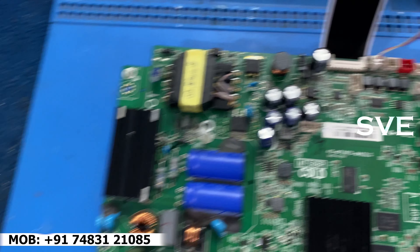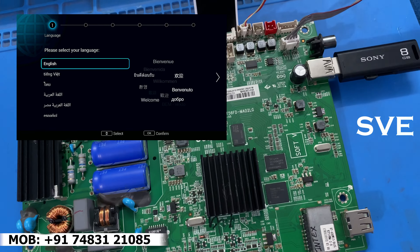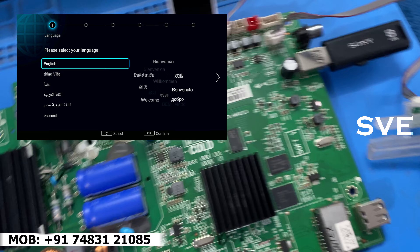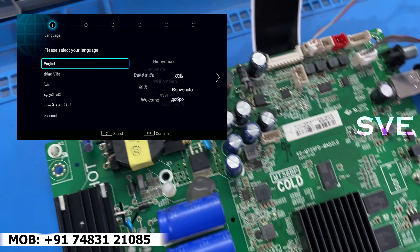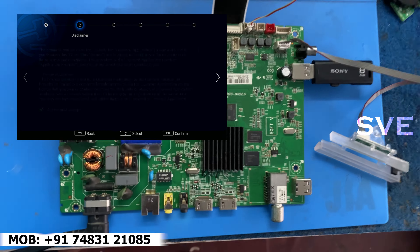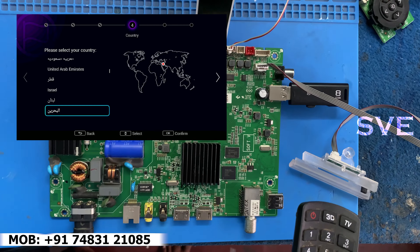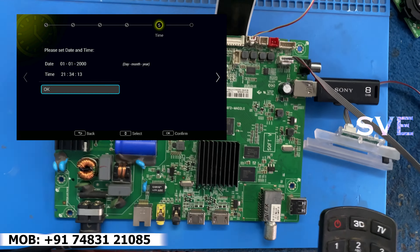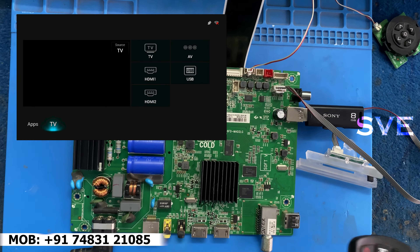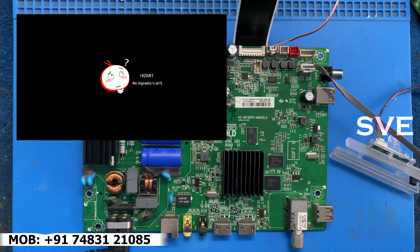Software process is complete. Now, setup process. I am setting up each and everything here. Now our board is completely all right. Let's play some video and check sound and video — whether everything is working fine or not.